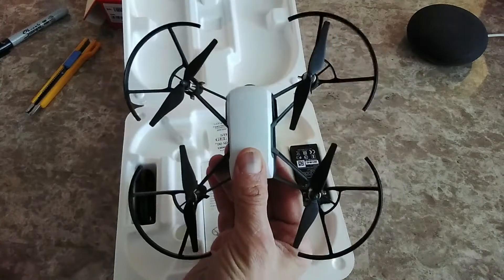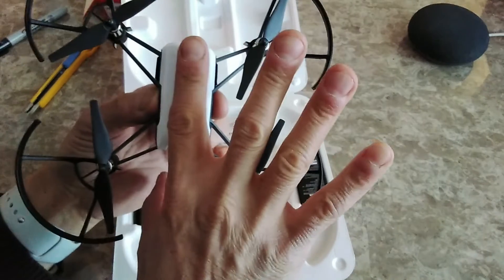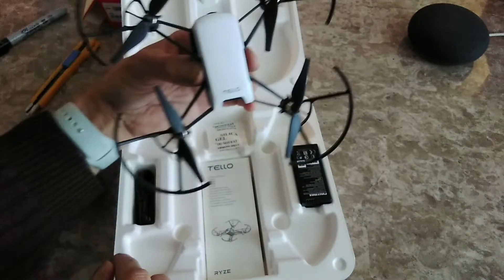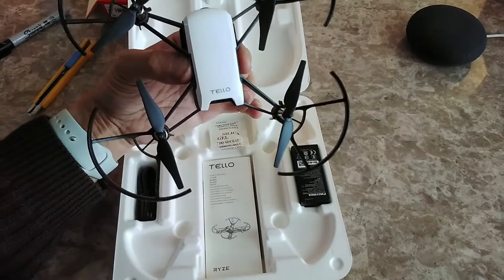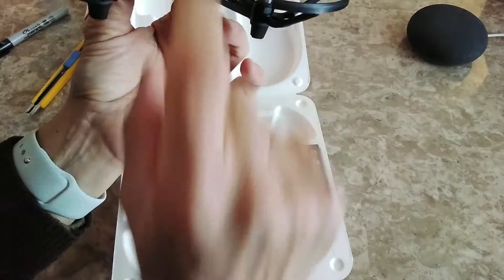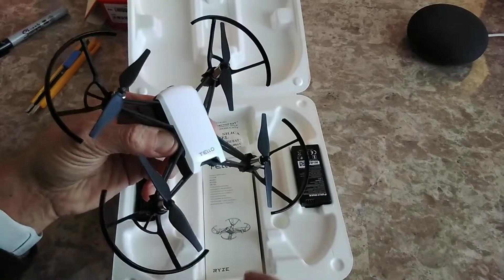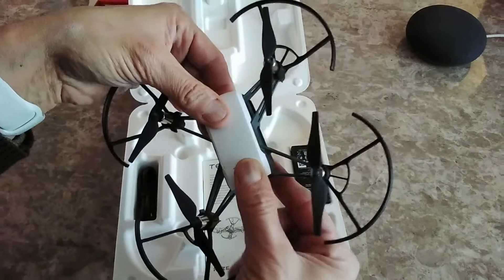This is the drone — it's really tiny. It measures 98 millimeters by 92 millimeters, and the height is 41 millimeters according to the specs online. So this is the aircraft, this is the drone.